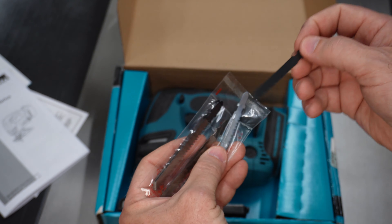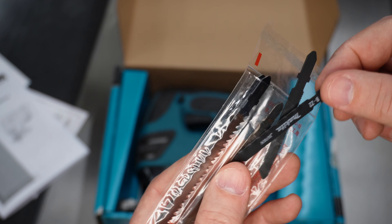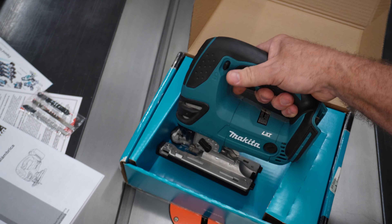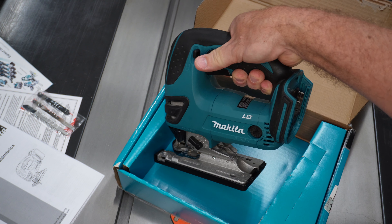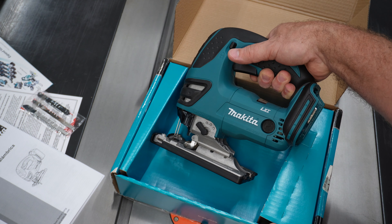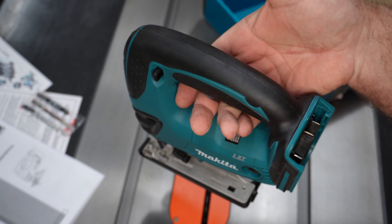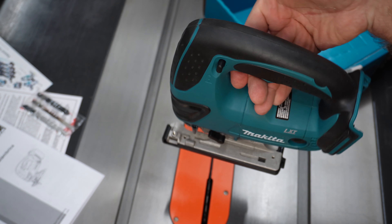These are super fine, tiny teeth — and this is for cutting metal. And of course, the tool itself. This is tool only, does not come with a battery or charger. That box would be bigger and it would have been a higher price tag. So the rest of this is just cardboard. And the first thing when you pick it up, you'll notice it's kind of heavy. It's well balanced.